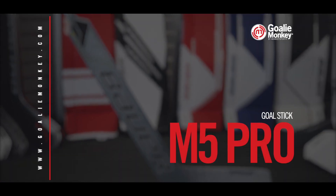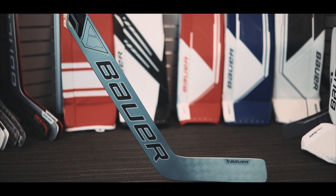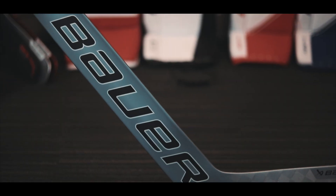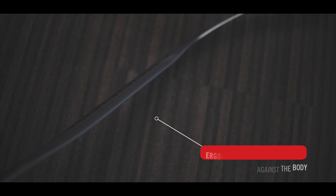Bauer's new Supreme M5 Pro Stick features the new Aerophone Bridge Core, which gives the stick a lightweight paddle construction and improved durability over its predecessor, the 3S Pro. The stick also features the unique Ergo Paddle geometric shape, which gives the goalie control against the body when deflecting pucks.